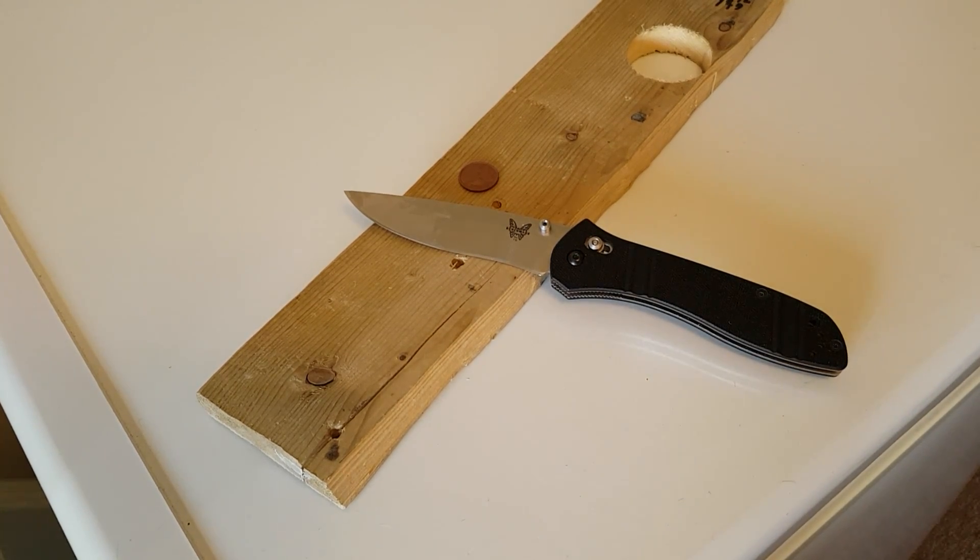Hey everybody, hope you're doing good today. I've been doing some work around the house today, putting in new flooring and changing out some baseboards. The floor and the baseboards I don't think have been changed since this house was built. Pretty much everything that's been done to this house has been done by me.